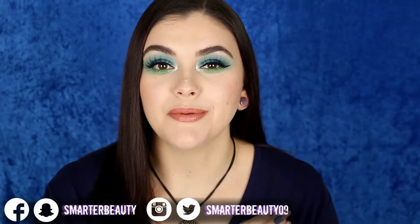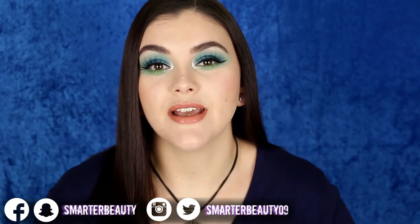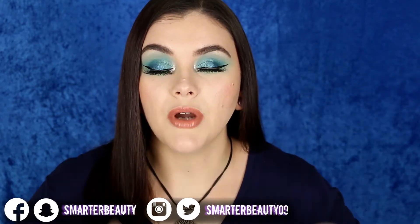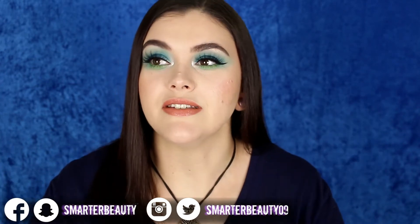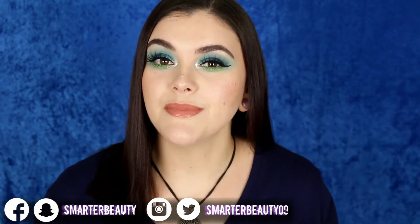Hey guys, welcome back to the channel. Today I'm doing this tutorial using all of my products from my February monthly makeup basket. If you guys want to see a more in-depth look at all of the products and some swatches, I'll be sure to link that video down below. This is a new series I'm doing every month — it's a great way to pull things out of your collection and show them some love.